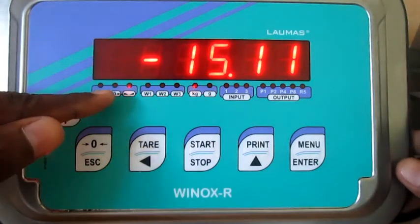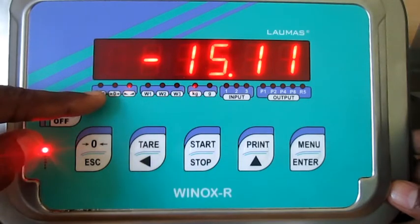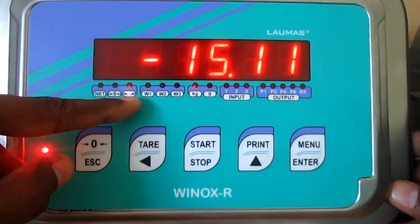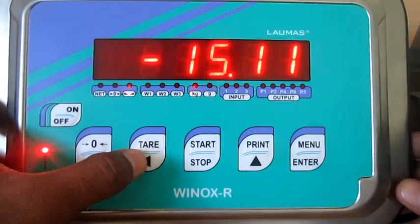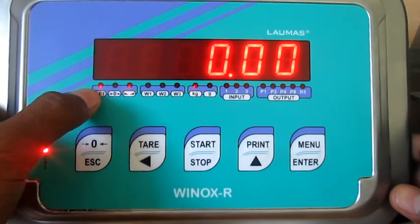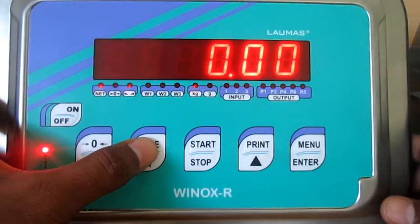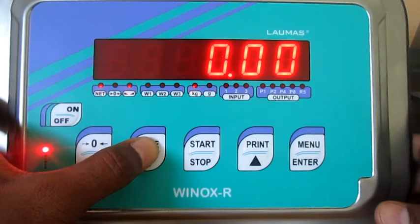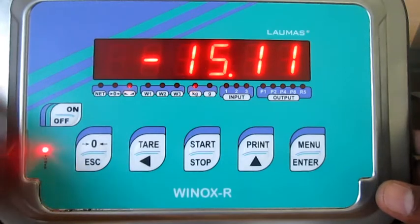If you want to do zero calibration, first you have to ensure the display is in gross mode. This is the gross mode indication and this is the net mode indication. The display will allow zero calibration only in gross mode. If it is in net mode, you have to release the tare by pressing the tare button — one press gets tare and shows net indication. To come back to gross weight, press and hold the tare button for three seconds.